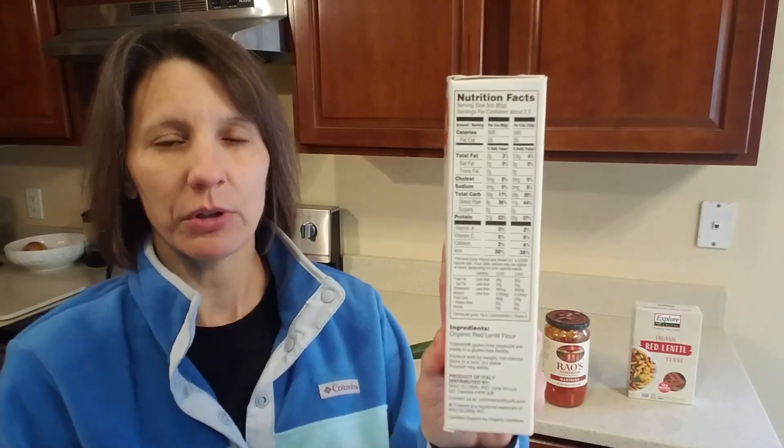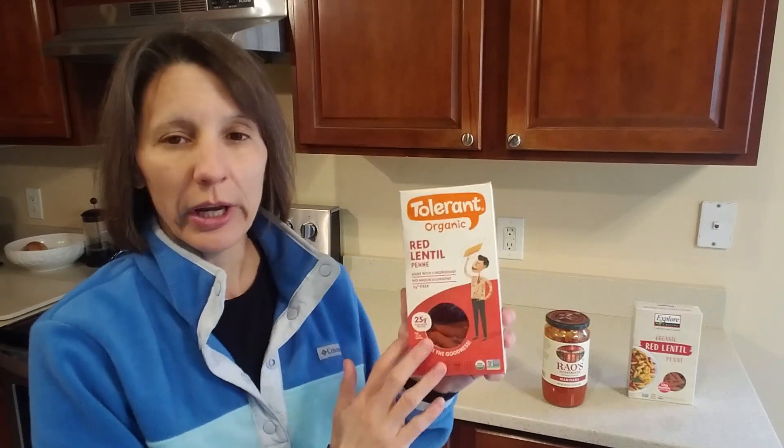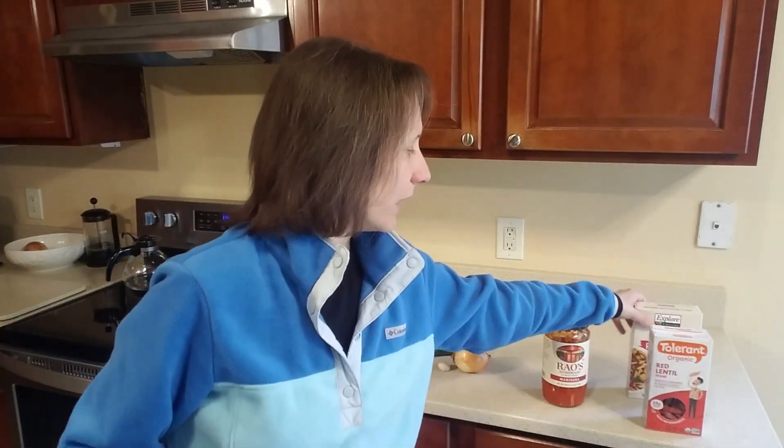When you go to the ingredient label, you're going to see red lentil flour. Now, anytime it's flour it's not truly a whole food, but we're talking pasta here — something simple, healthy, and quick. We're not looking for a whole bean preparation right now; we're just looking for a healthier version of pasta, and this is the healthiest option I'd recommend.